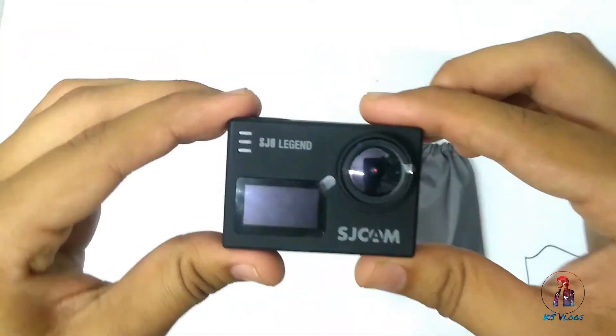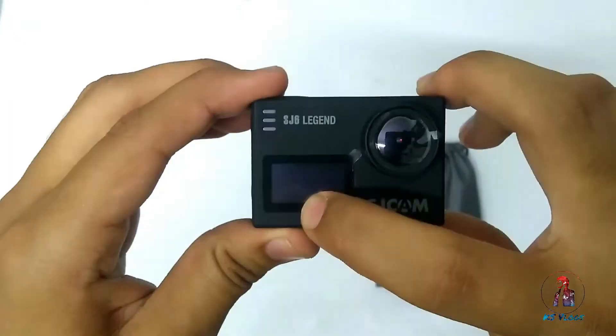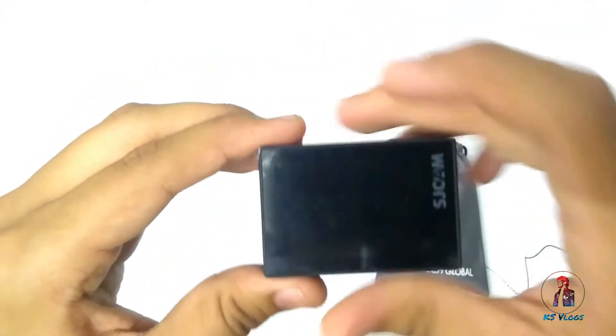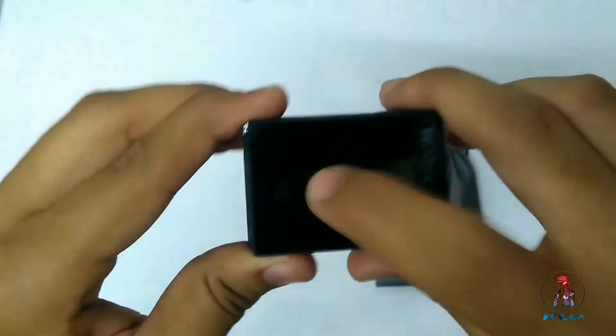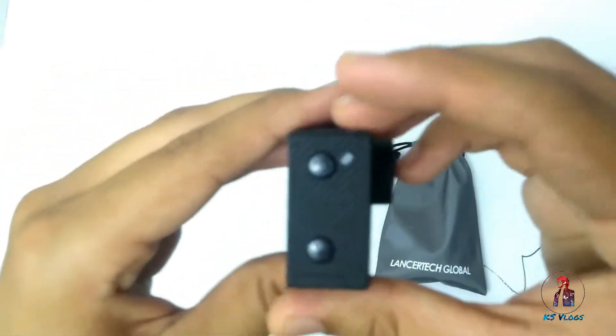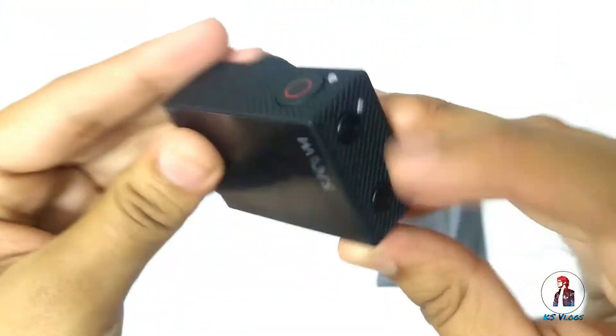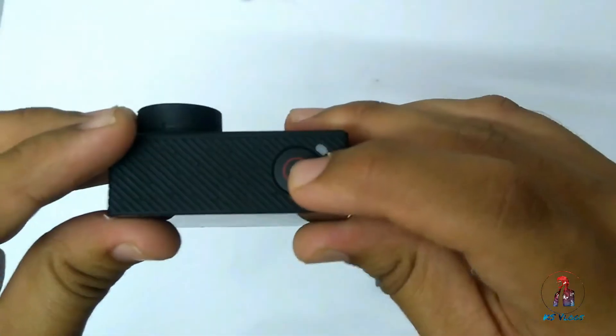This is the SJ6 Legend by SJCAM. It has dual screens — one at the front and one at the back. This is a touch screen — you can see here. This is the power on/off button and the settings button. This is the shutter button.